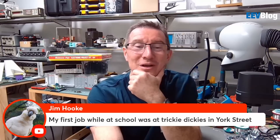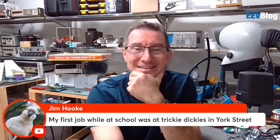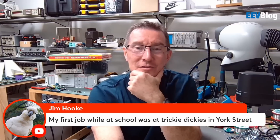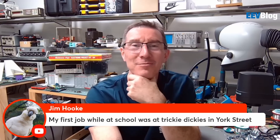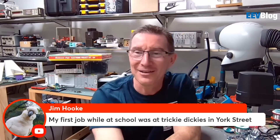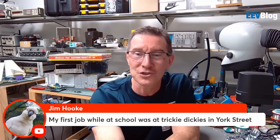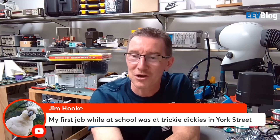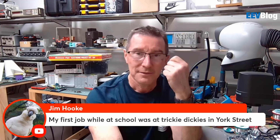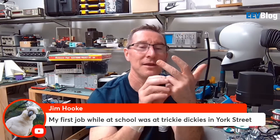Your first job was at - while at school - Tricky Dickies in York Street? Oh, Silicon Alley. I wonder if I would have seen you there. I often took the train into the city - that'd be a big day out for me. As a teenager I'd take the train into the city on my own and go down Silicon Alley in York Street. I bought my first oscilloscope from David Reeds. There was J-Car, Tandy, Dick Smith, and David Reeds.